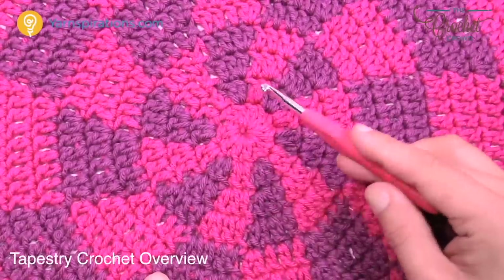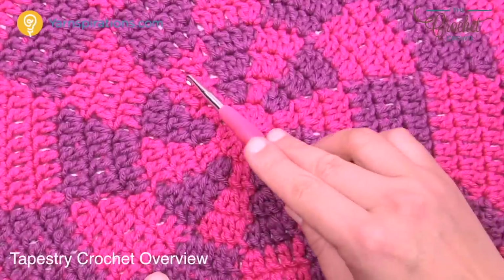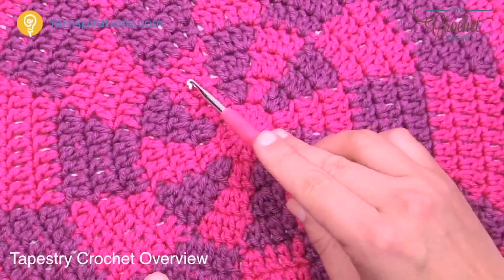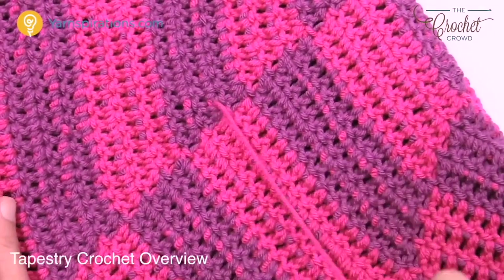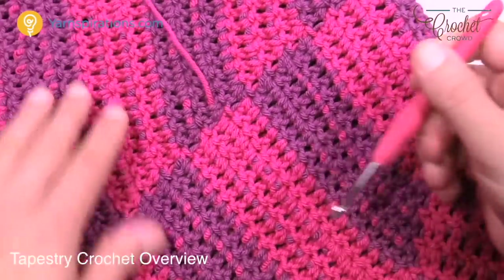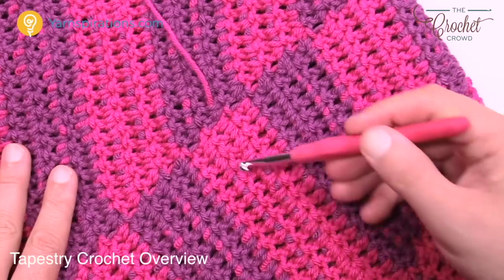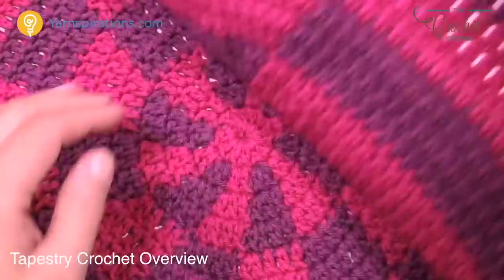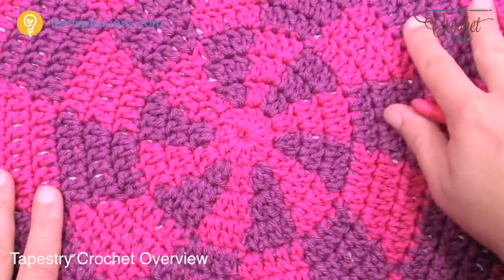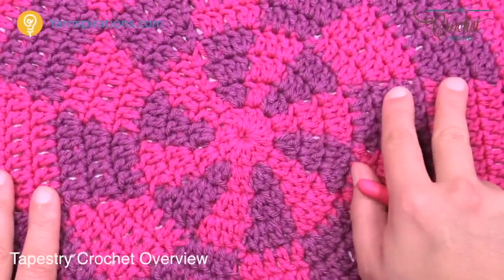You can actually see the yarn carrying underneath if you look closely. The back of a project like this looks completely different — you can see it's not behind the project but right underneath the stitches. So this is one of those projects that is more of a one-sided item. We're using two different colors of yarn.